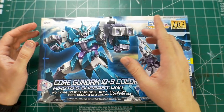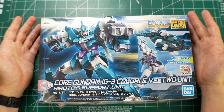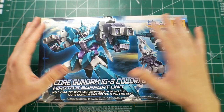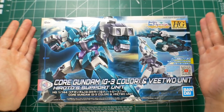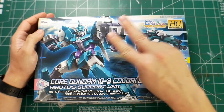Before we get into the unboxing, two things I want to mention. One: I don't like this anime — I really gave it a couple of episodes but it's just not my thing, so I really don't know how this mobile suit looks in the anime. But that doesn't prevent me from liking the aesthetics — I think it looks really good.